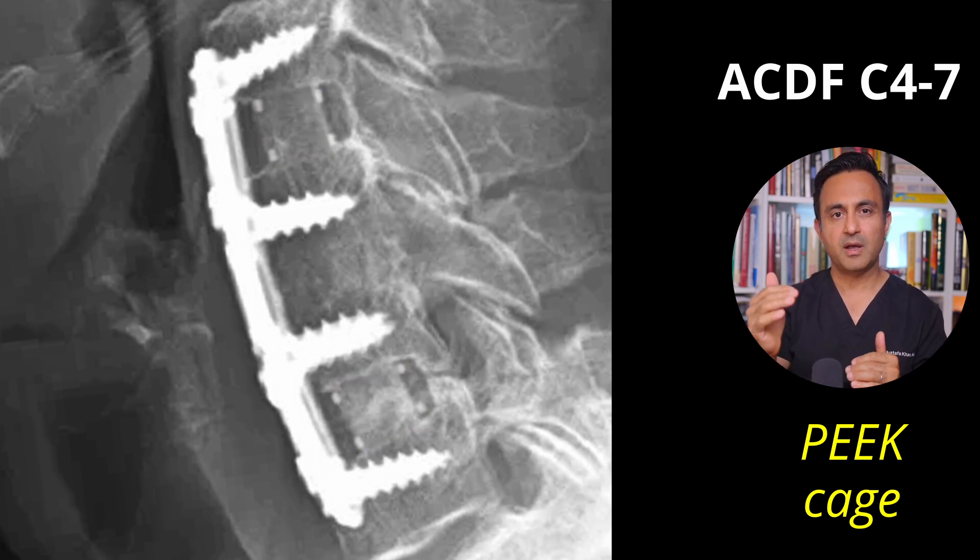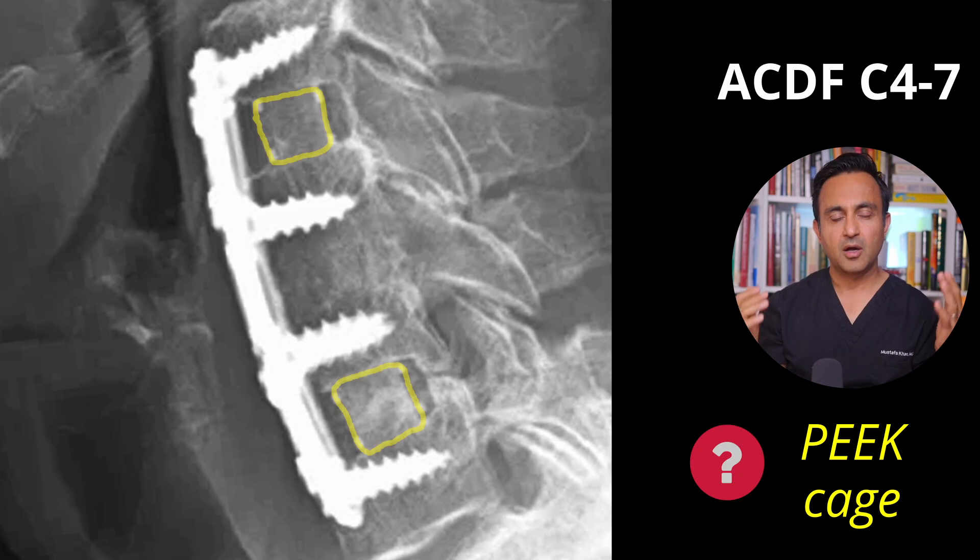So the surgeon placed a cage made of PEEK. When you look at the middle level, you can see that the bone has healed very nicely. But you can't really tell if the level above or the level below has healed or not, because you can still see the outline of this PEEK cage. I know that this is healed because this surgery was done a very long time ago and the hardware is stable.